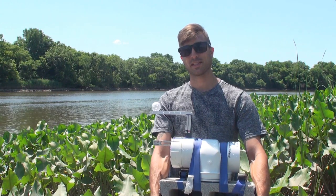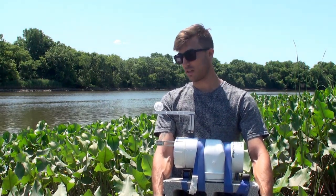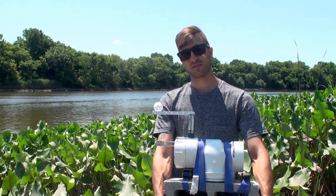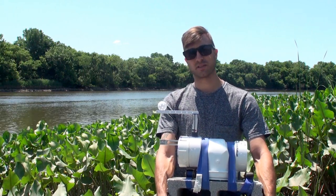Hey, I'm Spencer from the Partnership for the Delaware Estuary, and today we're out on the Christina River testing out an innovative new flow meter we're using for experimental research on freshwater mussel habitat, trying to restore their habitat and better understand what's going on.